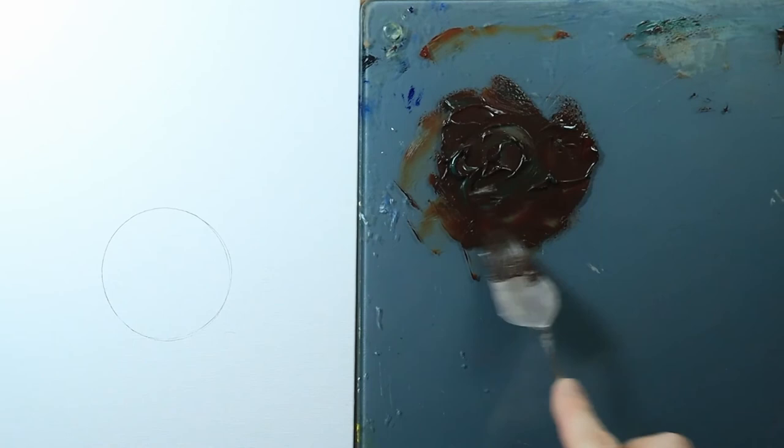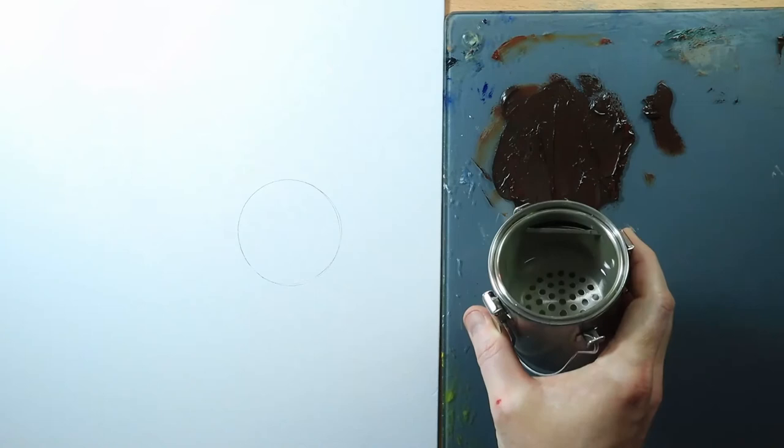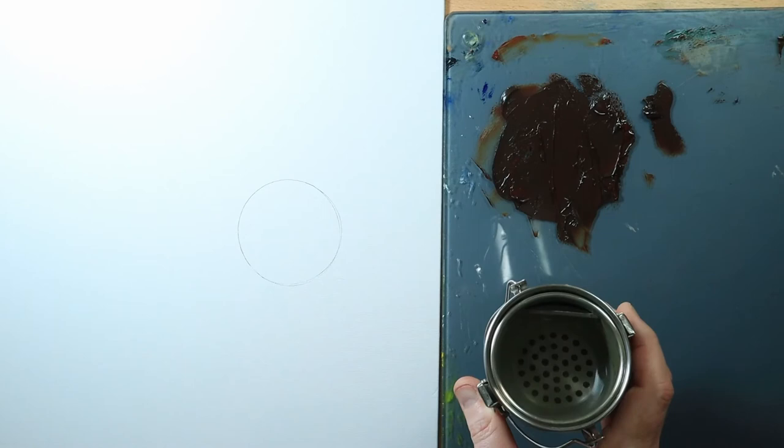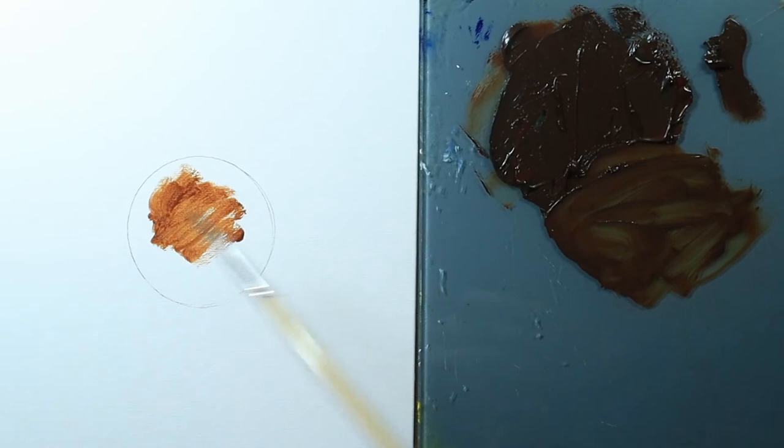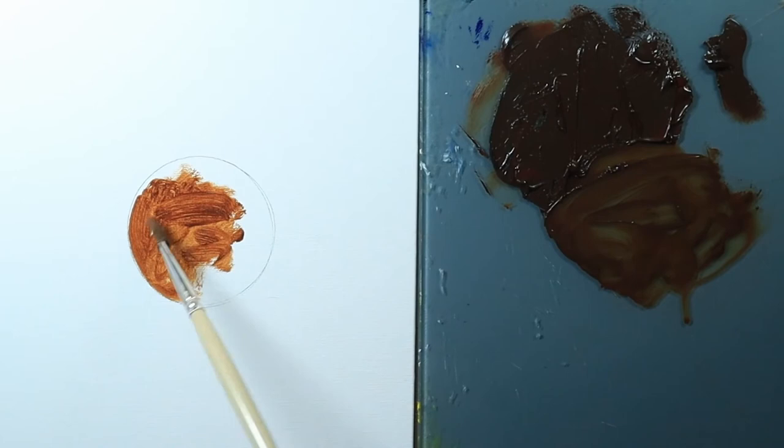Now I've got some fresh Gamsol — you want it to be clean, especially for transparent work with oil, since dirty mineral spirits will affect the final color. I also have an air purifier running in the background to help keep the air clean. I'll dip my brush into the mineral spirits — I want it washy, not super runny but not really thick either. You can see with the bristle brush it's leaving more brushstrokes.